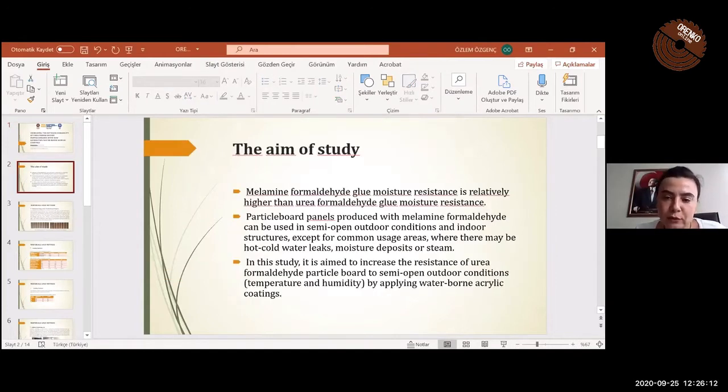Melamine-formaldehyde glue moisture resistance is relatively higher than urea-formaldehyde glue moisture resistance. Particle board panels produced with melamine-formaldehyde can be used in semi-open outdoor conditions and indoor structures, except for common usage areas where there may be hot or cold water leaks, moisture deposits, or steam. In this study, it is aimed to increase the resistance of urea-formaldehyde particle boards to semi-open outdoor conditions by applying waterborne acrylic coatings.